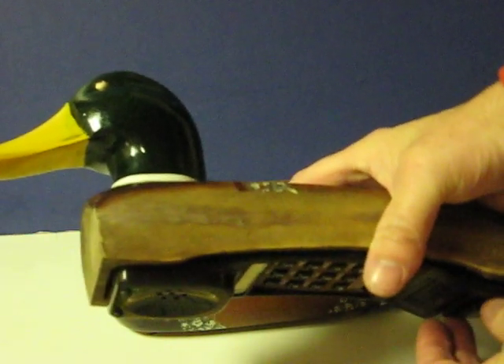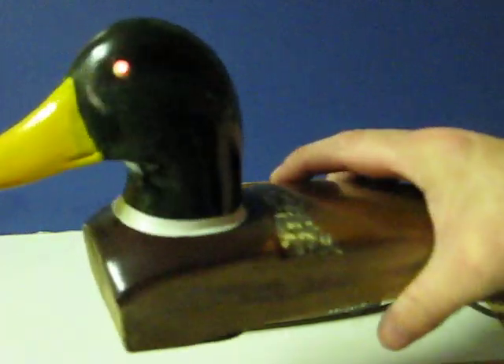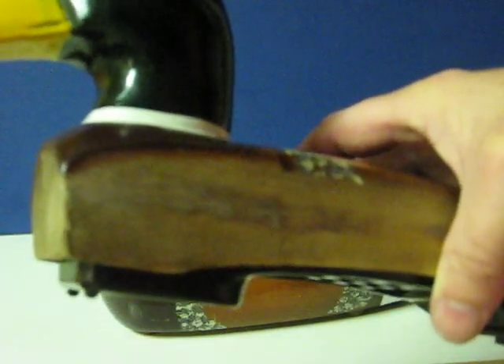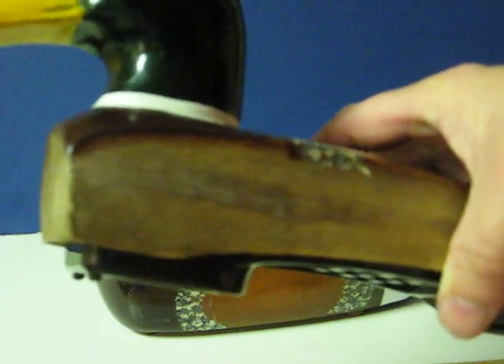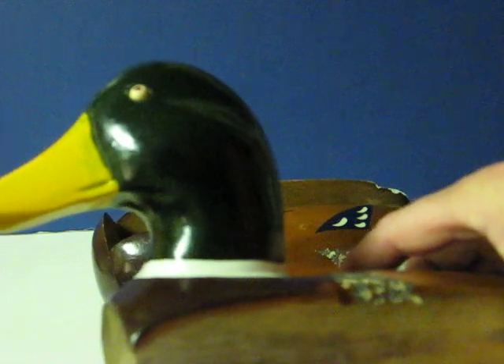As you can see, if I pull the button down a bit, it comes on. Whenever I push it to the hang-up position and then let go of it, it doesn't automatically come back. So I think it's going to need a new spring. I will let whoever buys it take care of that.